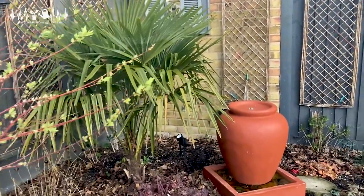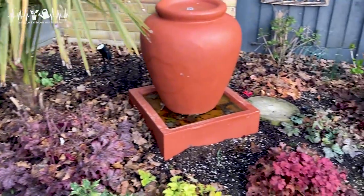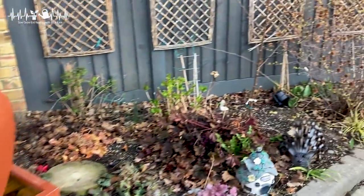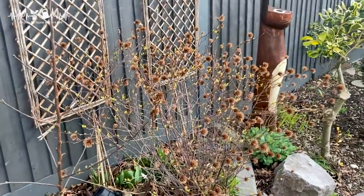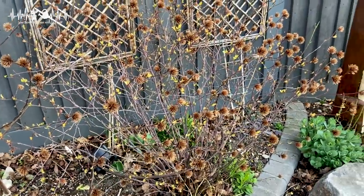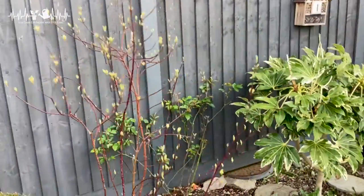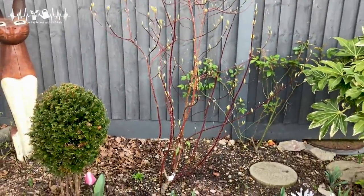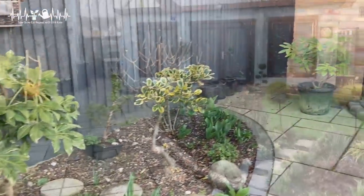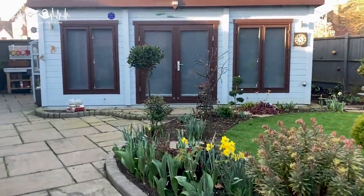I do have quite a lot of evergreens providing winter interest — that's my Trachycarpus. And I've got a heuchera garden here. It doesn't look much at the moment but it looks gorgeous in summer because I've got all these different varieties. This is one of my pruning contenders — a Chinese plumbago. That's so easy to do, you just basically cut it back and it still looks gorgeous. I also have a dogwood — that's going to be chopped down because the stems are turning less red, so I need to chop them to keep them vibrant. You can see my cabin there — that's our office and I also have all my seeds sowing in there.